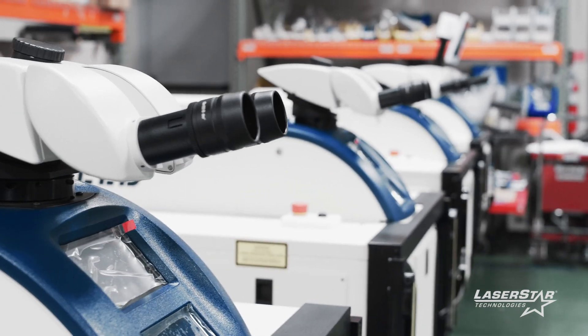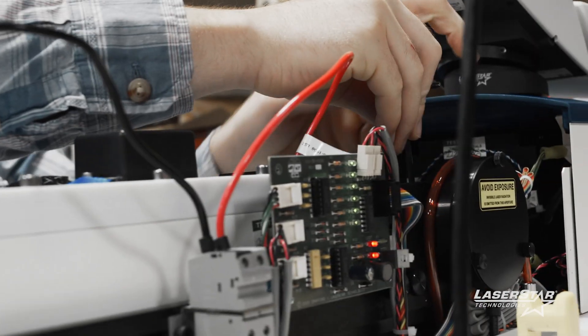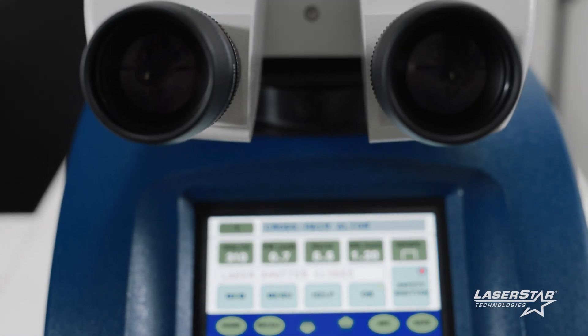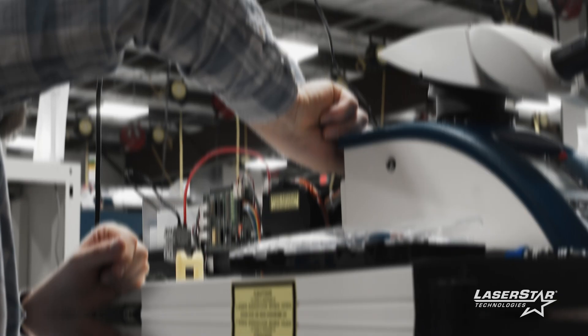We definitely do a lot of custom machines. There's always something going on that's custom. The whole benefit of the custom machine is we take whatever your needs are and make the machine be able to do those things. So when you get it, you don't have to do any extra work — you can just get into your work.